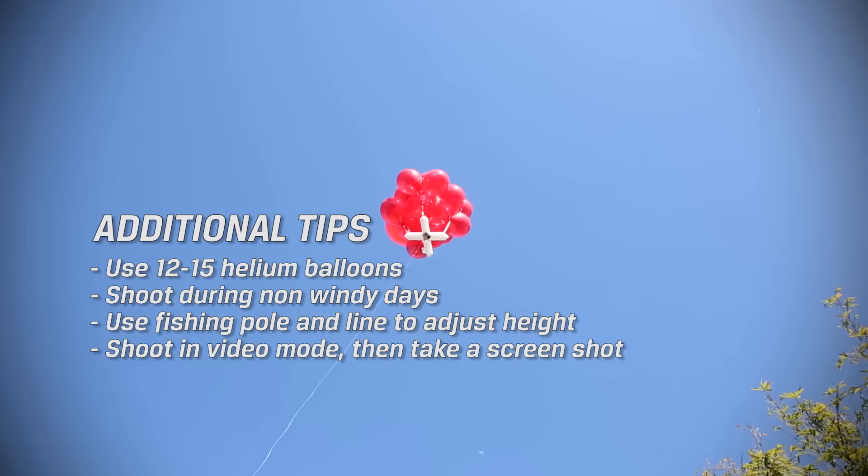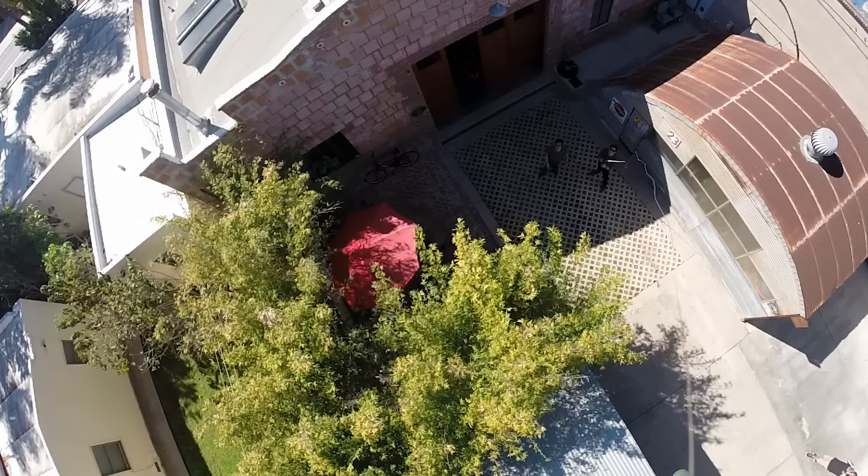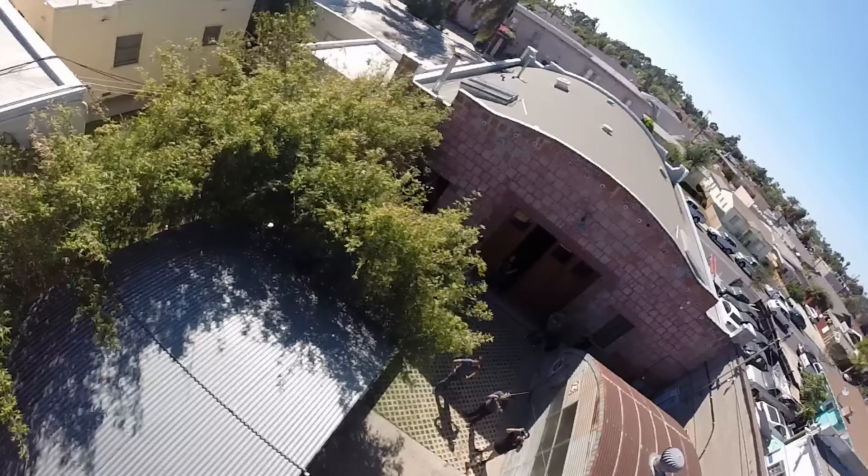As silly as it sounds, you're going to power it with helium-inflated balloons. You look at these shots that we're showing you right now — the proof is in the shots. It's pretty cool.